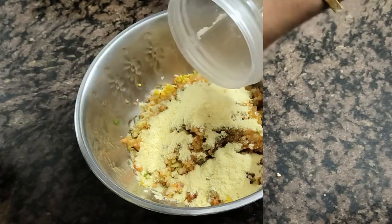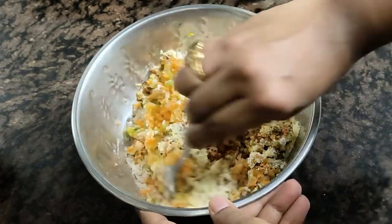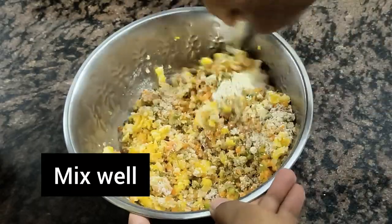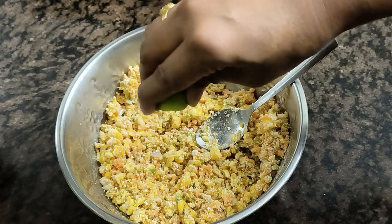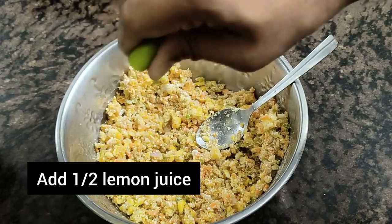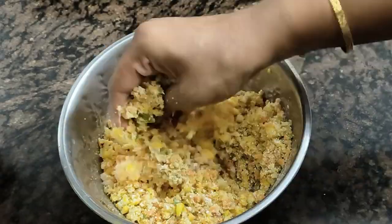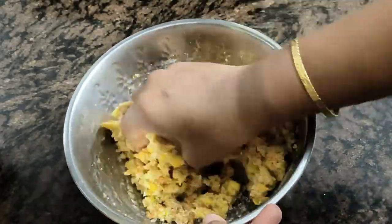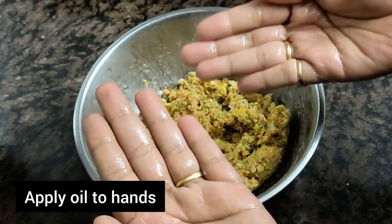Then add a little bit of corn flour. I will add half a lemon and add the juice. I will add a little oil to the mixture.